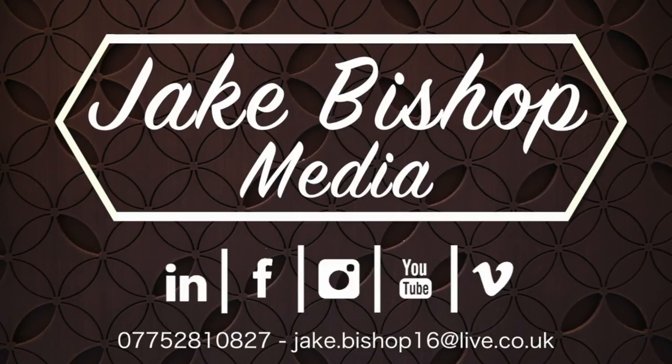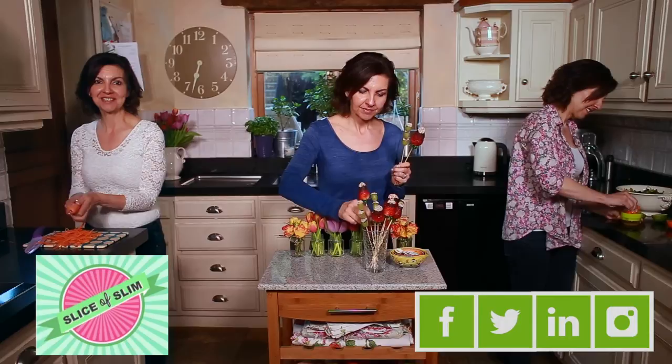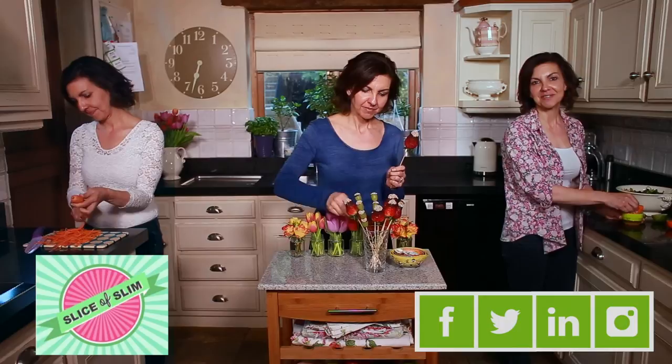I hope you enjoyed this film fresh from the Slice of Slim kitchen. Please like and subscribe to my channel and click on the links below for everything Slice of Slim. And remember, you can keep the joy of food alive by reducing the fat and retaining the yumminess.